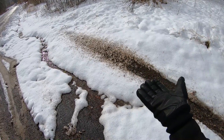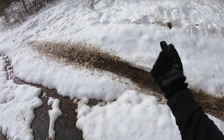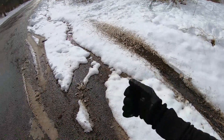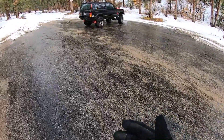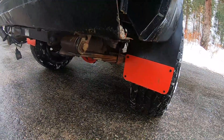Well, in a typical open diff situation, you would be spinning the heck out of whatever tire has the least amount of traction. You end up getting stuck with one wheel that's not moving and one wheel that's spinning out. The limited slip evens out that torque bias, so if it starts to feel one wheel slip, it'll send power to the other end. We're going to see what the limited slips do in that situation.